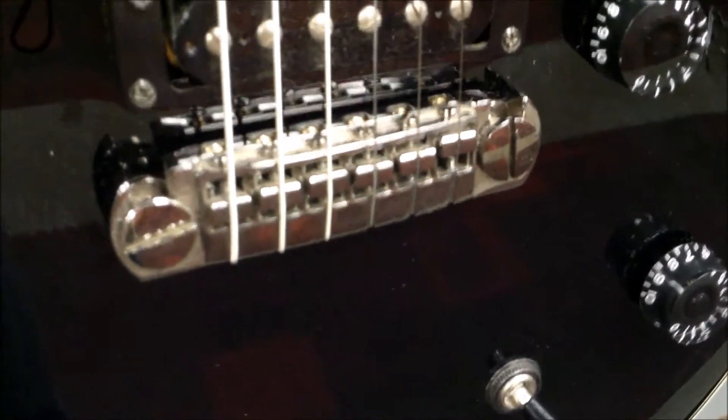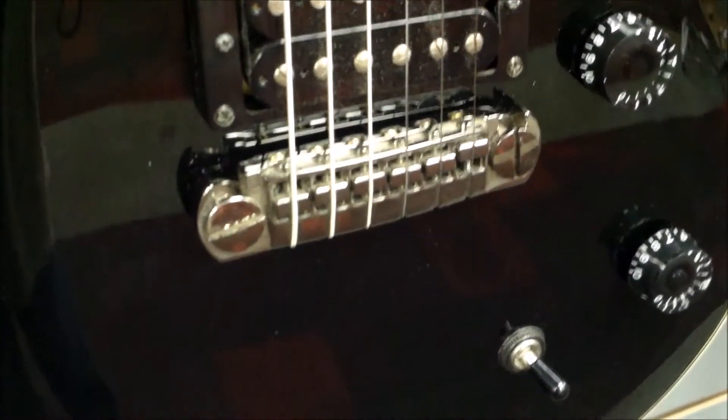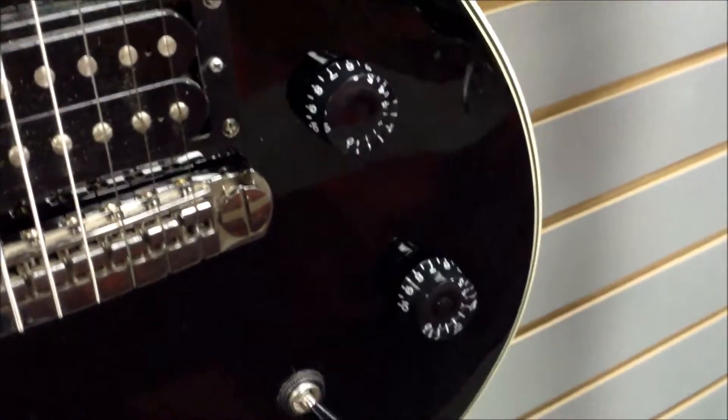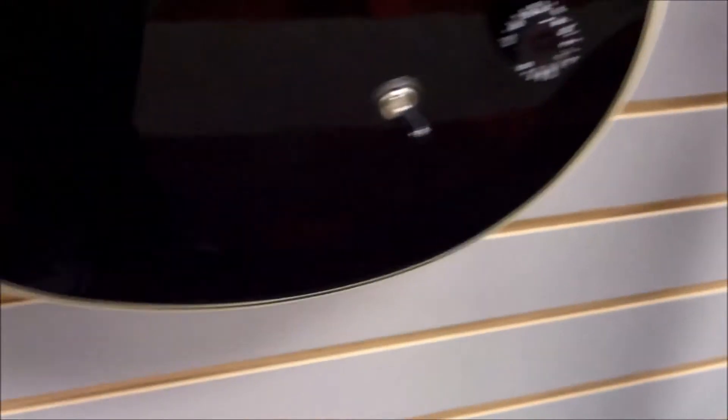It does have the standard Paul Reed Smith humbuckers and their stop tail bridge on this one. They have a three-way switch, one volume, one tone, and a nice kind of binding. The horns are a little bit different on this one — kind of elongated and then abruptly stopped compared to some of the others. If we're misquoting things on these models, please let us know in the comments below.